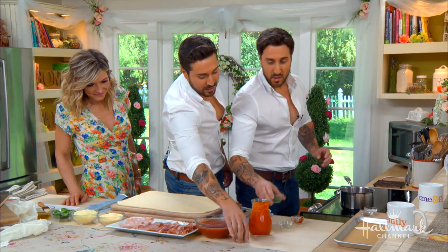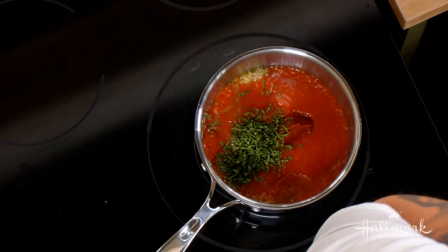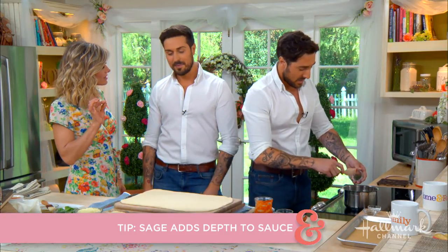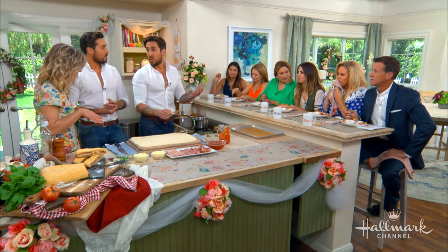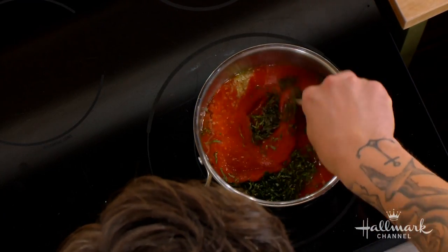Then you add the tomato passata — tomato sauce and tomato paste — and then your basil and chopped sage. The sage gives you that earthy, warming flavor and adds depth to the sauce — it takes it to the next level. That's the special ingredient. Add some salt and pepper and let it simmer for about 45 minutes so it reduces and thickens. That's the dipping sauce on the side.